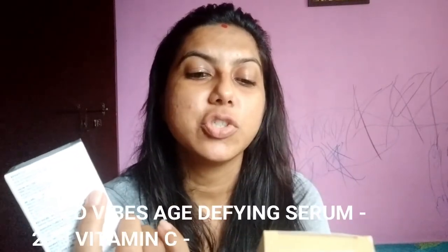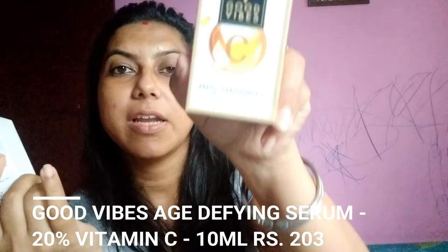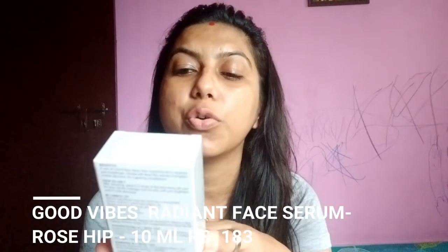Next is a face serum — this is called the age defining serum and it is 10 ml in quantity. Before I used this serum, I was using O3 Plunge, which I am currently using. This is a good variance and I wanted to try it, so I bought it — it is a 20% Vitamin C and Rosehip Radiant Glow Face Serum, and this is 10 ml in quantity.